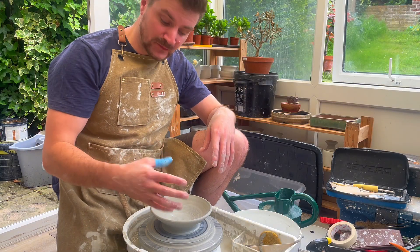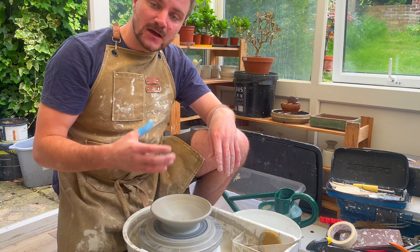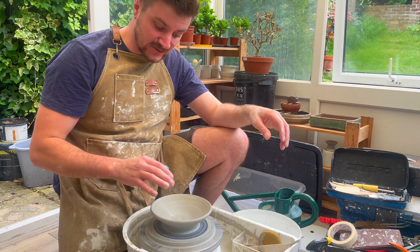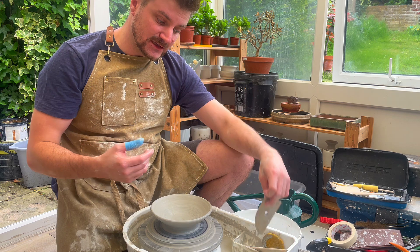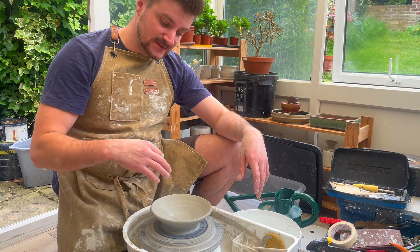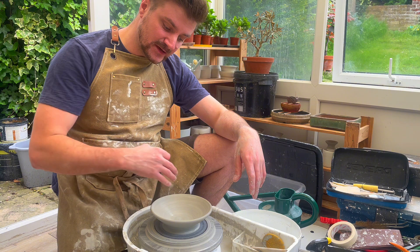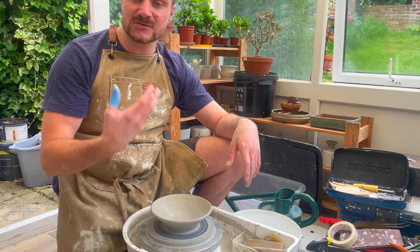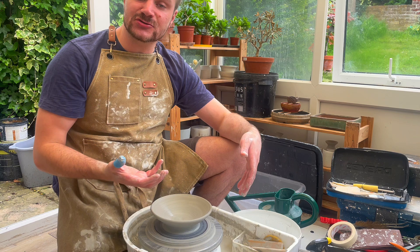Now I've got the rough bowl shape roughed in. What I'm going to do is let it dry out for 24 hours and then come back in with the wooden kidney and burnish the inside as well. This just helps finalize that shape and clean up the inside of the bowl, then leave it to dry another 24 hours and then I can begin trimming it up.